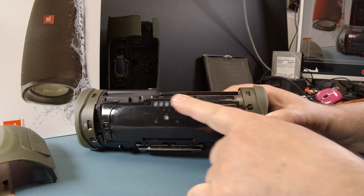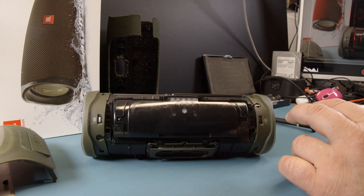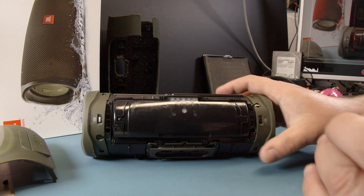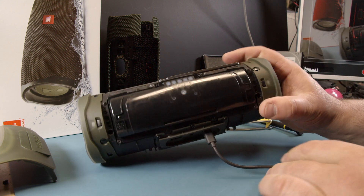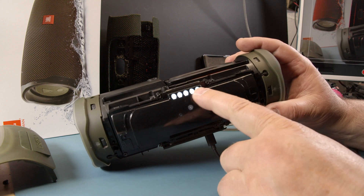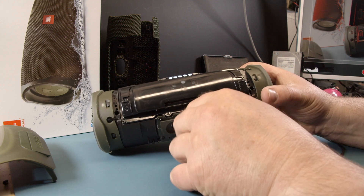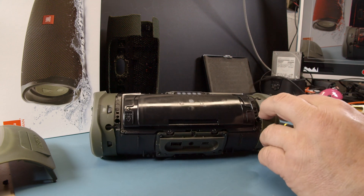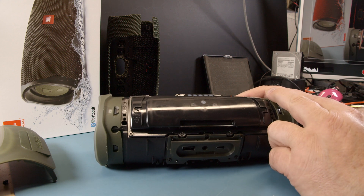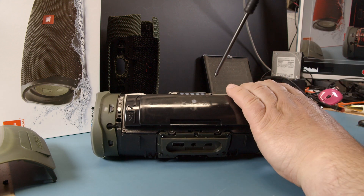I can show this quick — when I turn this on here it's going to charge. Those are the charge LEDs in here. Now, before we do this, you have to be very, very, very careful when you take this cover off, and I'll show you why in a second.